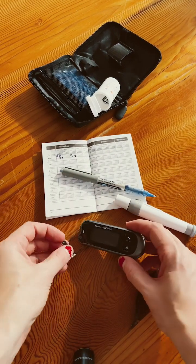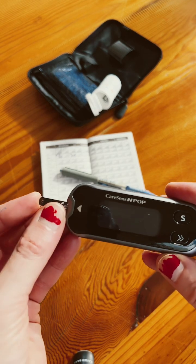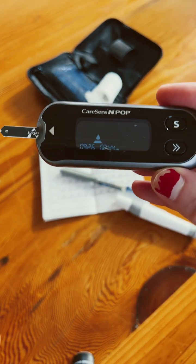To test your blood sugar levels with the CareSense device, you first get one of these little strips and you pop it into the end here until you see the little blood symbol.